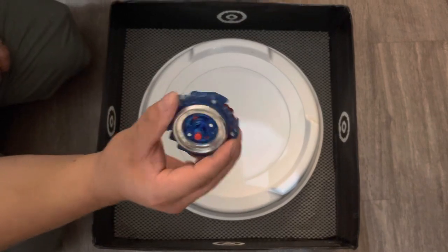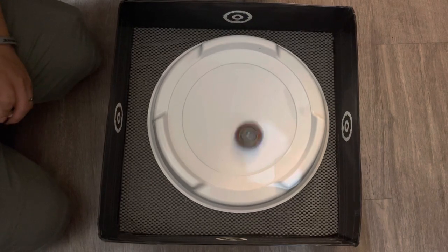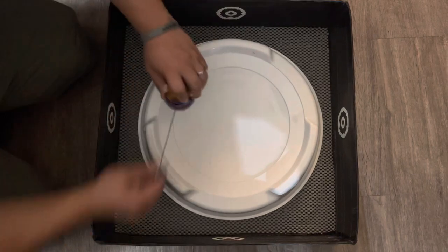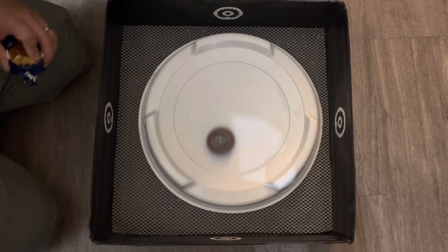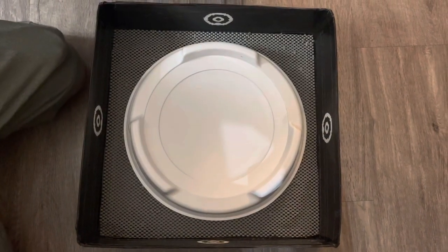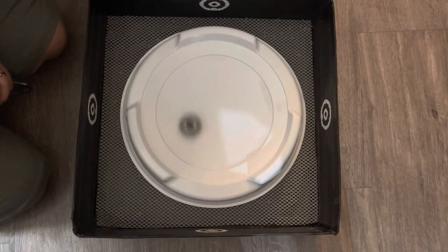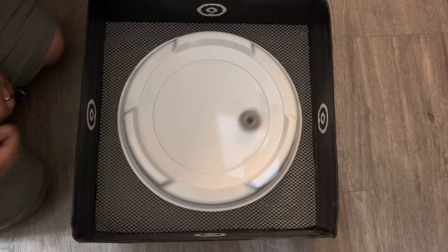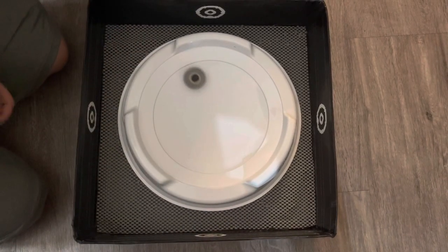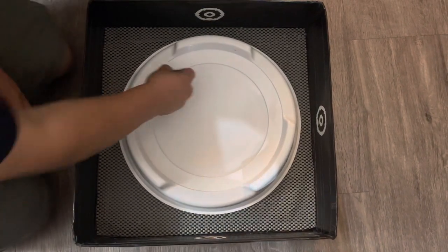So here we have a DB Burst Beyblade. Works very good. Now we'll move on to Flash on Rubber Flat. Works good.